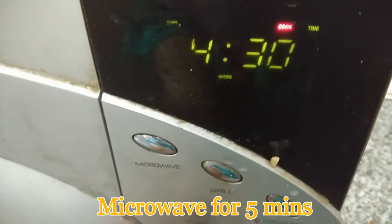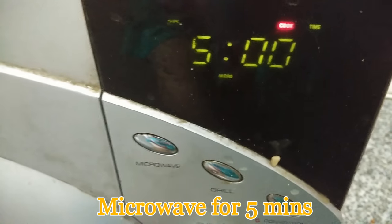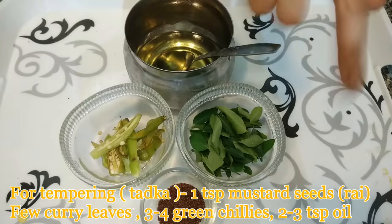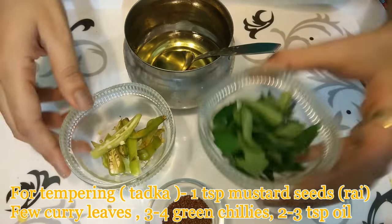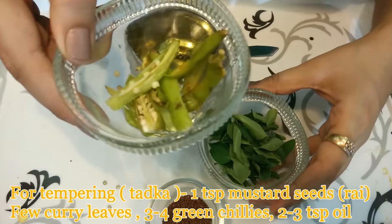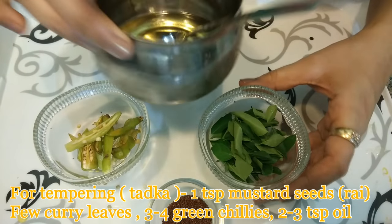Tap the bowl two to three times to remove any air bubbles. Now put it in the microwave and set the time for five minutes. For the tempering, you'll need 1 teaspoon mustard seeds or rai, few curry leaves, three to four green chillies cut from the center, and two to three teaspoons oil.